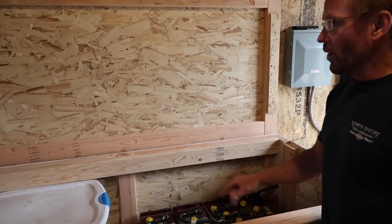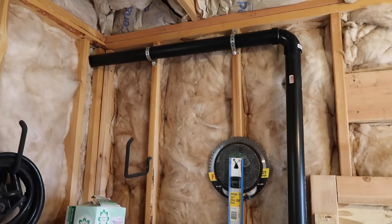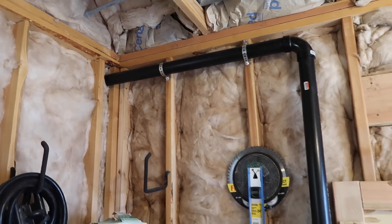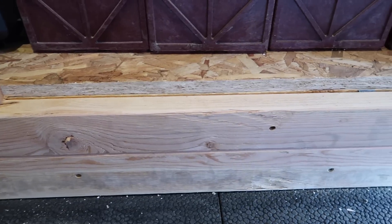I have my vent pipe at the end that starts inside the enclosure and goes outside, because these batteries will off-gas, so you have to make sure there's ventilation for them.